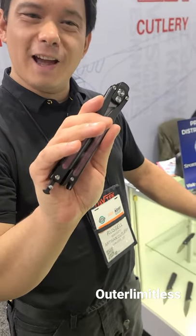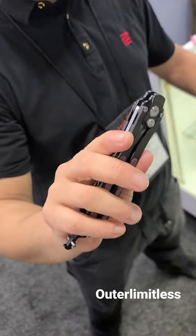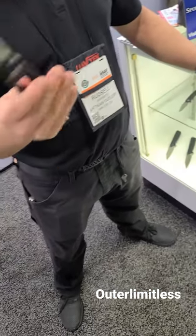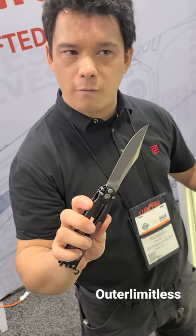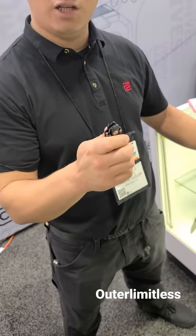Hey guys, three years in the making, finally got this guy done. It's been a long time — everyone's been asking about it. I've been getting phone calls and emails about this for years and years. We have finally done it: the Blade Kinetic. It's almost ready to go. This is going to be a fully US-made product — the first US-made product from Artisan Cutlery — and we'll be getting these out hopefully this year.